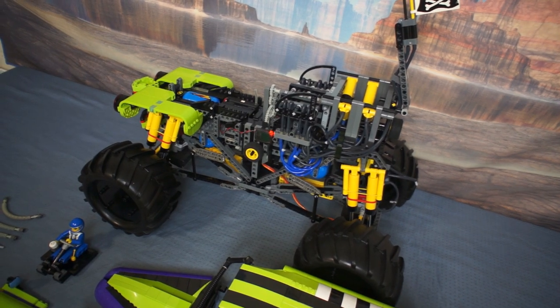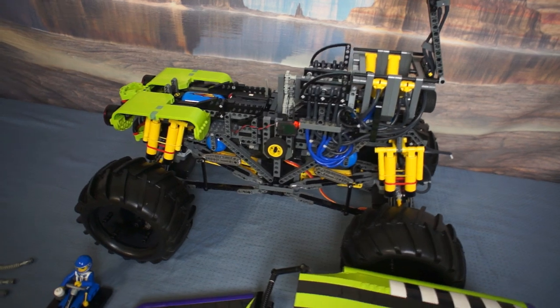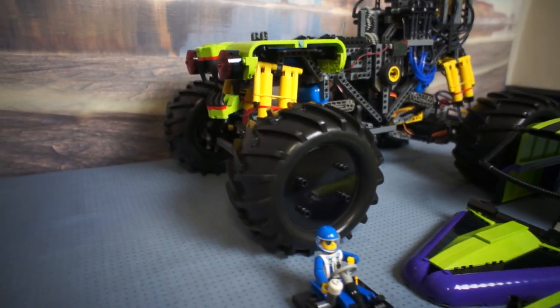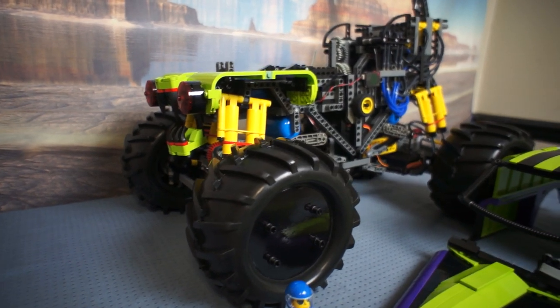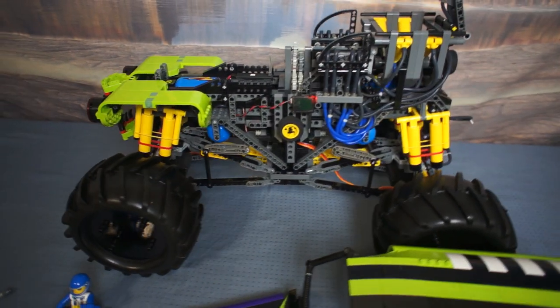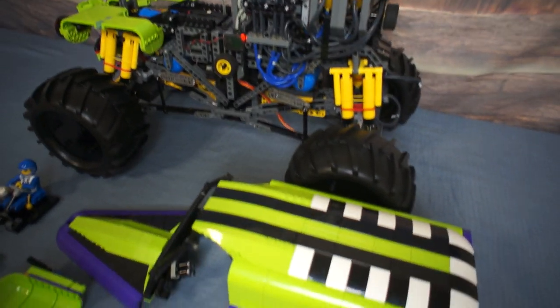There's an RC receiver and a 4-cell AA battery under where the driver sits, and 4 blue air tanks — one for each corner of the suspension. The body shell started as a studio project because I'd never owned these parts before. They weren't available in many colours, so this was what I came up with.